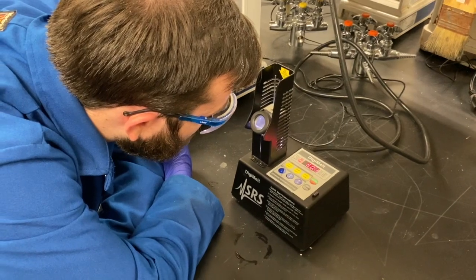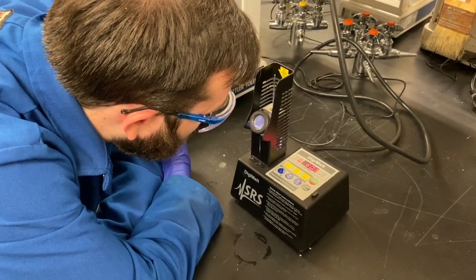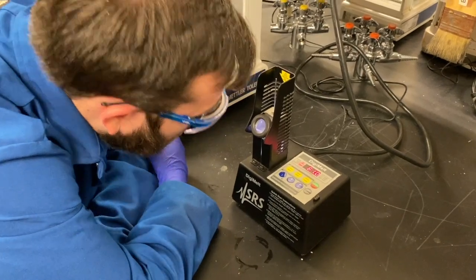It started melting now. And it is fully melted — 60 to 61 degrees Celsius.